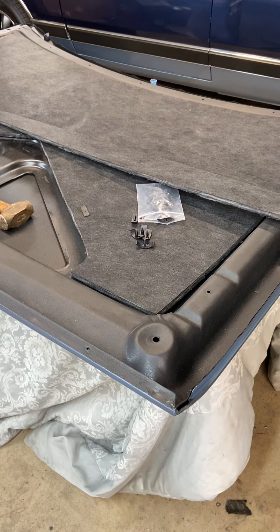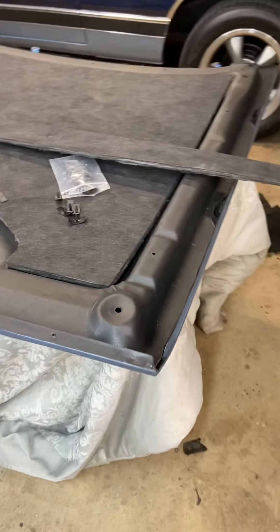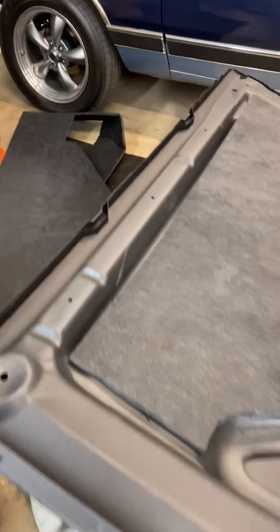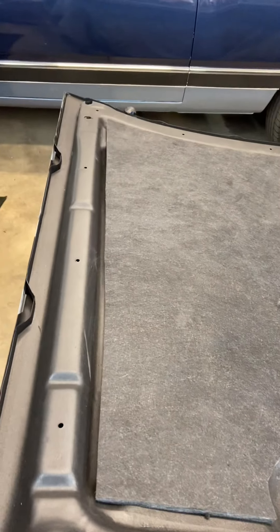Good morning guys and gals. Welcome to the second part of probably a three-part video on the hood insulation install.